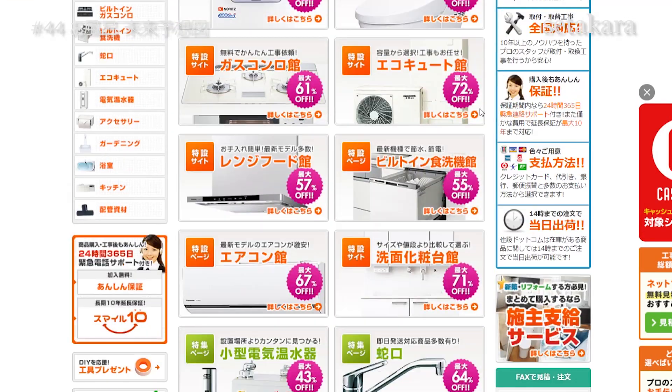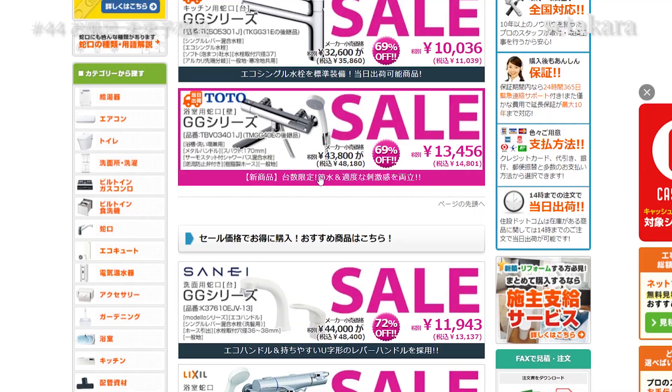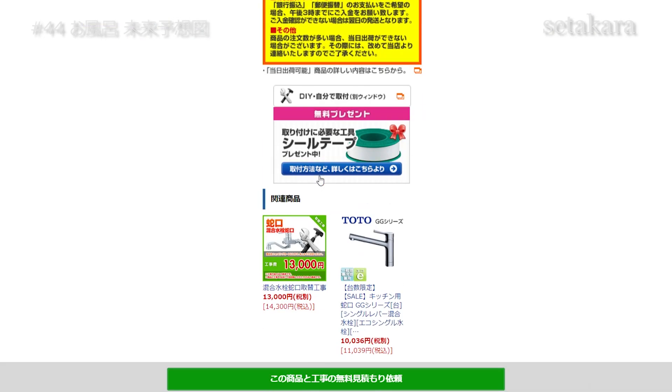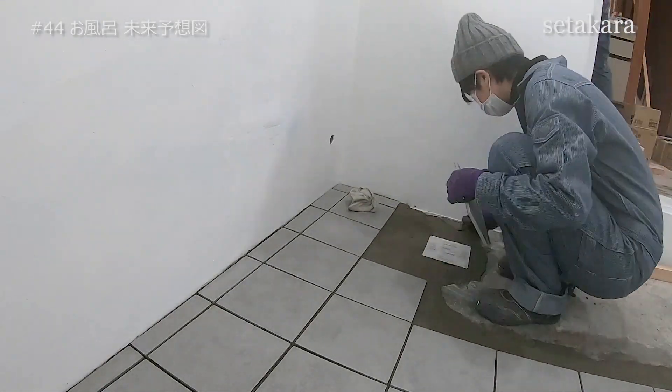お風呂の完成形がこれで見えてきます。楽しみすぎますね。バスタブや蛇口、シャワーなどは通販サイト重設.comさんで購入しました。重設.comさんは住宅設備の様々な商品を格安で販売、そして工事もサポートしてくれる通販サイトです。ホームページを概要欄に貼っておきましたので、よかったらチェックしてみてください。